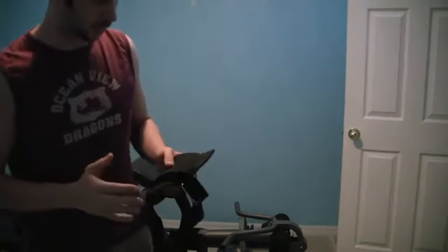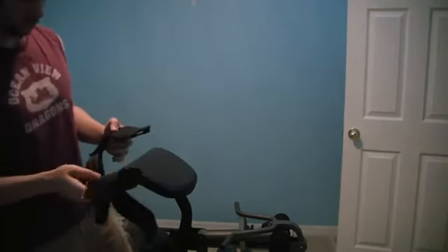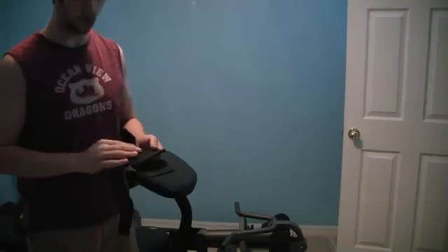Hey guys, Pete with MixCat. I wanted to show you something I was kind of excited about — I've been using this for about two months now for working out.